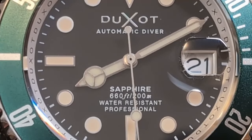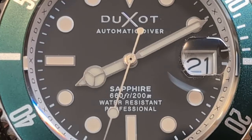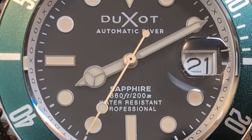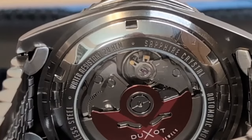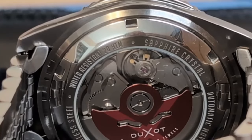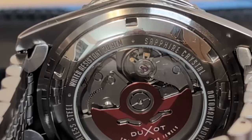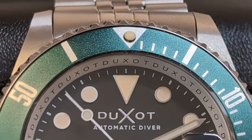I passed at first, not sure if I needed to review these on my channel, but later changed my mind and ordered one from Island Watch. I paid full price and Island Watch had nothing to do with this review. Unfortunately I had issues with the unboxing and couldn't get the review out while the sale was on — the price has now jumped up to $279.